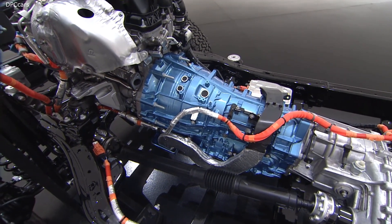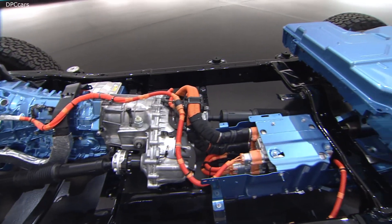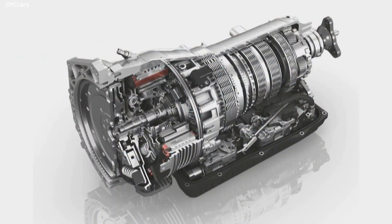Behind the engine, inside our transmission, we've installed a high-voltage motor generator unit that replaces the traditional torque converter. A clutch delivers the torque from the engine through the transmission in various different modes. When the clutch is open, the motor drives the transmission in full electric operation.